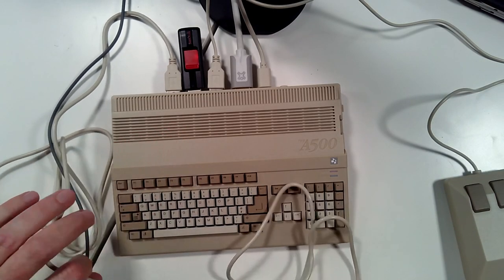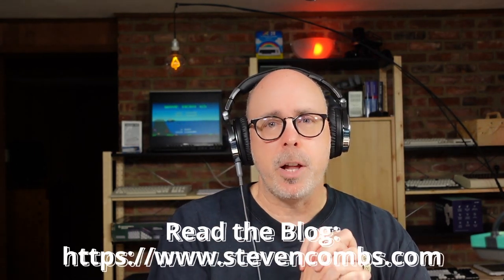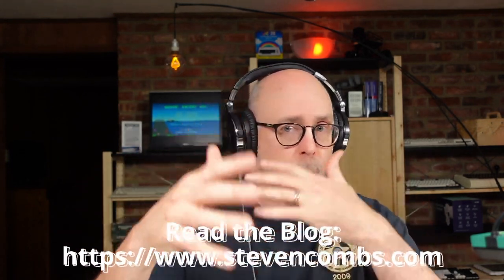Anyway, I am out of time folks — I've got a prior engagement and I'm running seven minutes late. Thank you all for joining me today as we take a look at this gaggle of wires that is the A500 Mini. The video description has links if you want to get the A500 Mini, the mouse, a USB drive, and all the things you need. Check out my blog at retrocombs.com or stephencombs.com for all the content on the Mega 65, the Plus/4, the Commodore 128, and more.